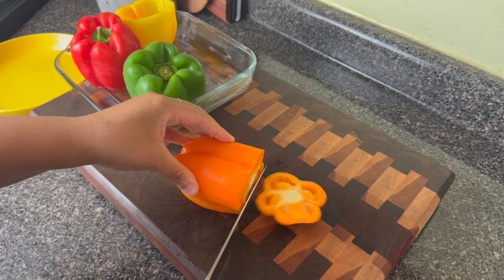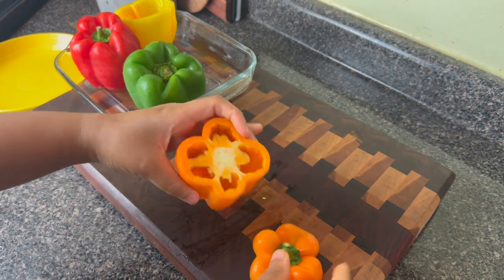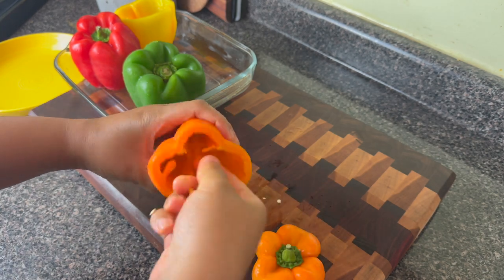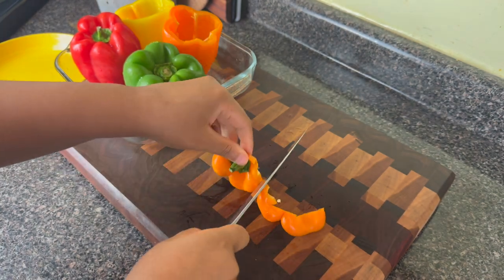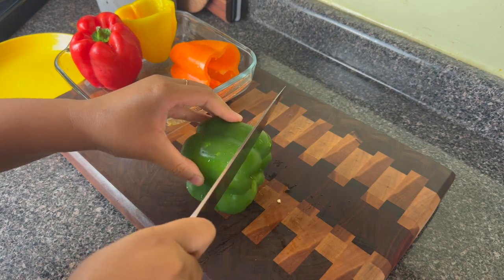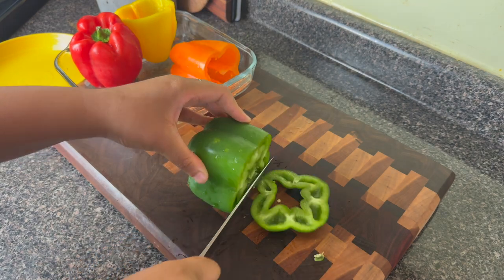Now you actually eat that pepper, right? I think this is such a complete meal because you have your vegetable, you have your protein in the beef as well as your carb in the rice, and a little bit of dairy if you so choose — all in one delicious pepper.